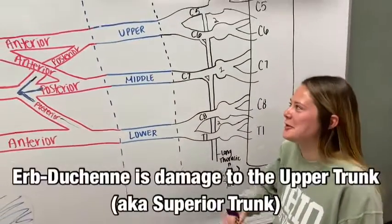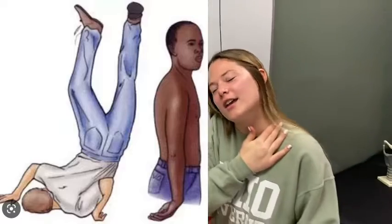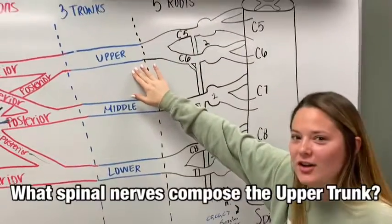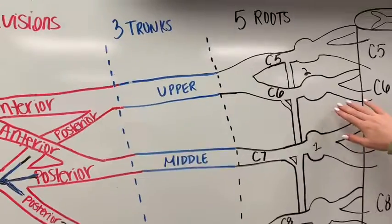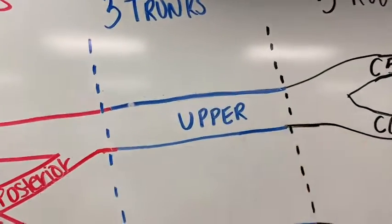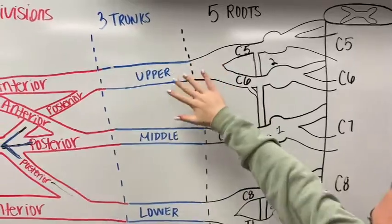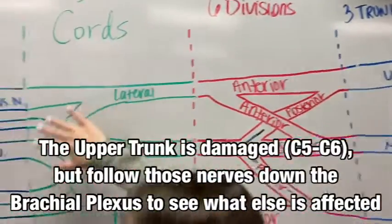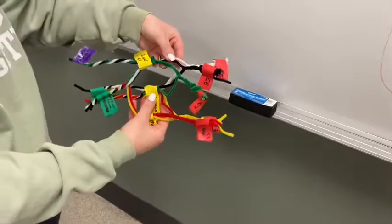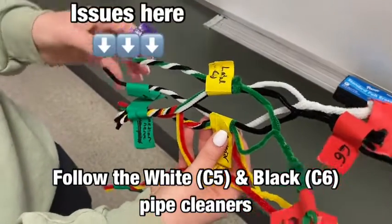Circling back to Erb-Duchenne syndrome, we know that the superior trunk is what's affected by excessive stretching — either an injury as an adult or something like childbirth. C5 and C6 are what compose this superior trunk. As we know in the medical field, where the injury occurs is not always how it presents itself. Here we can see the nerves traveling and crisscrossing all the way over, affecting the function of all of these muscles.